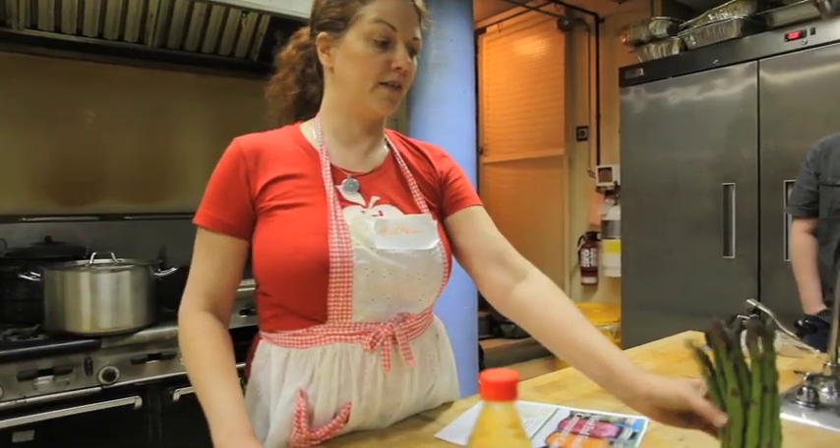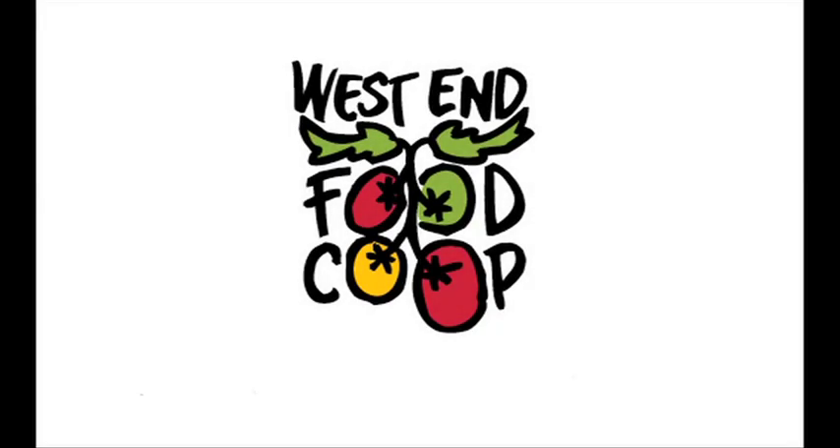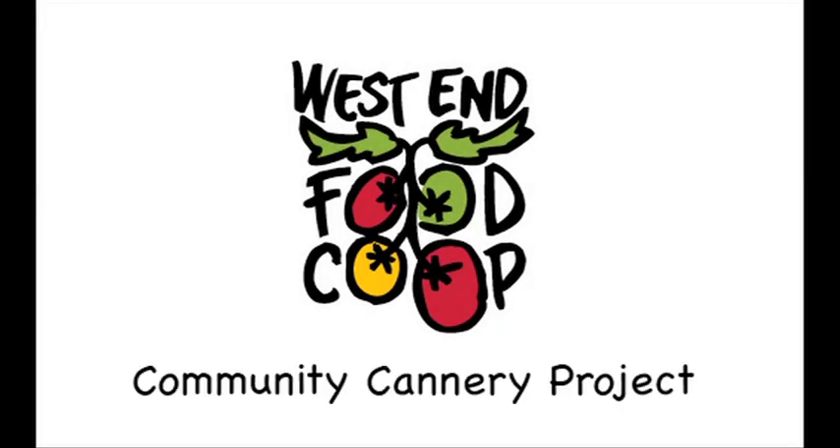What we're doing today is local asparagus, local fiddleheads. They were brought in by one of our farmers from the market yesterday.